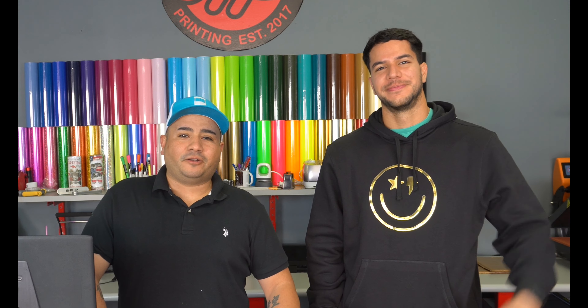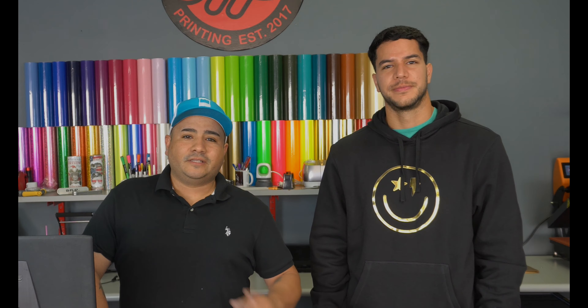What's up everybody, welcome back to another video. In this video I got Luis from BFlex here and he's gonna be talking about some new product that BFlex just launched last Friday. We got it over at the Vinyl Stand, so if you guys are interested in seeing what we're gonna be talking about, stay tuned.